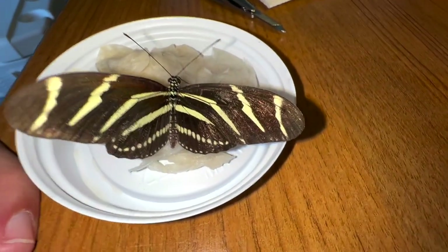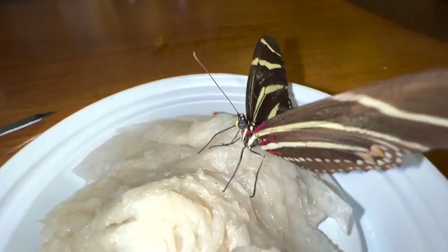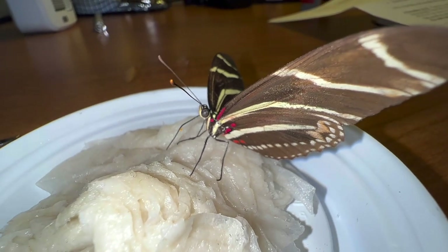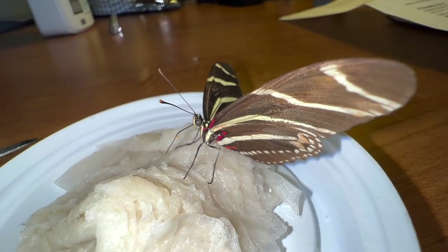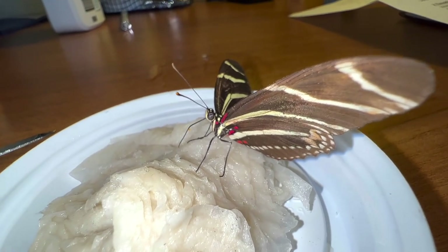That's it, guys — hand-feeding a butterfly. It's pretty cool. There's absolutely no harm done to this butterfly whatsoever. We're just getting him some carbohydrates, and as he hangs out in the cooler for a couple of hours we're going to get ready to do our little release, and Mr. Zebra and his buddies will go free.